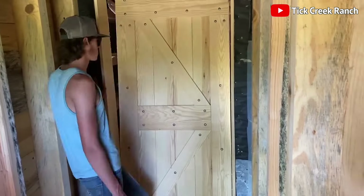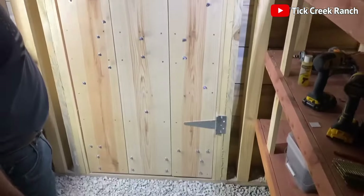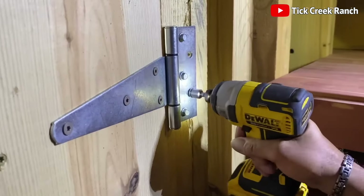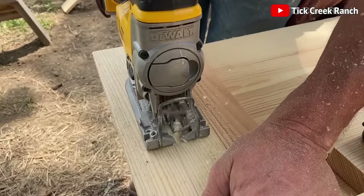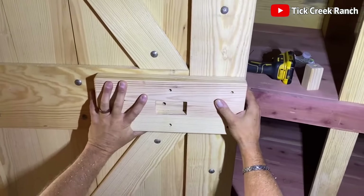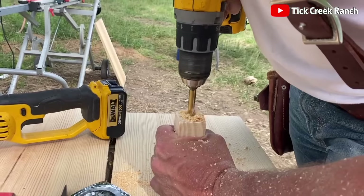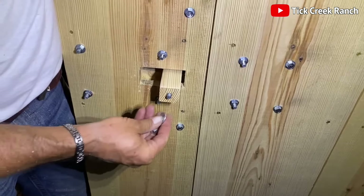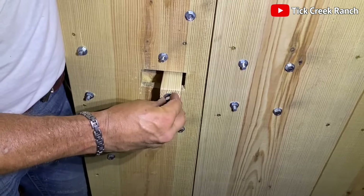Hinges are then affixed to the door frame, ensuring it swings open and closed with the grace of a well-oiled gate. For security, our smart heroes carve out a spot for the lock and attach an extra plank above the cutout to support the mechanism. Within this plank, a smaller piece acts as the lock itself, ensuring our shelter stays secure from both storms and nosy neighbors.